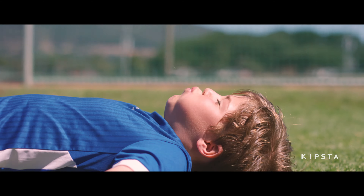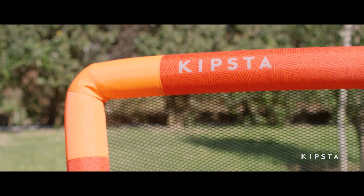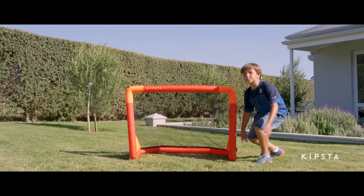Just for us, Kipster has created the inflatable goal, the NG500. A real football goal, solid yet light, which inflates in seconds.